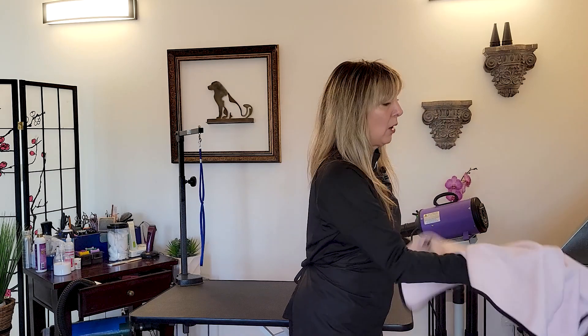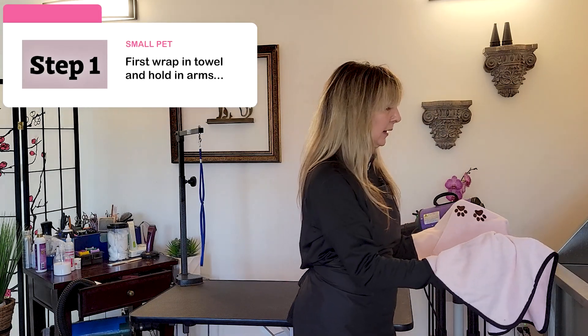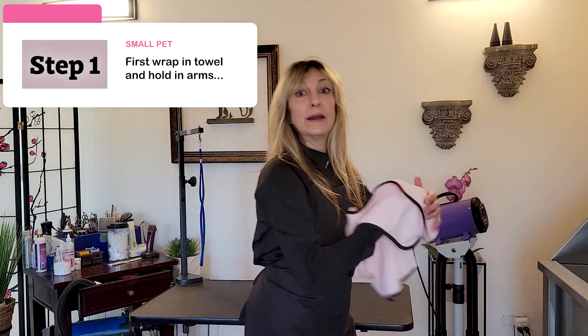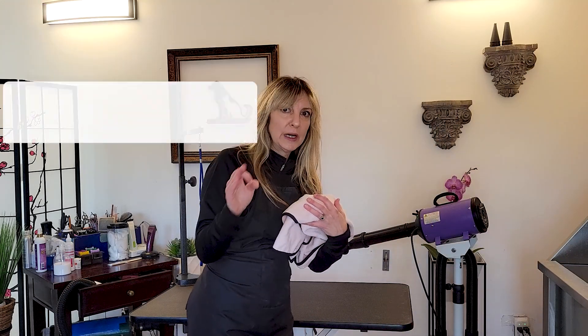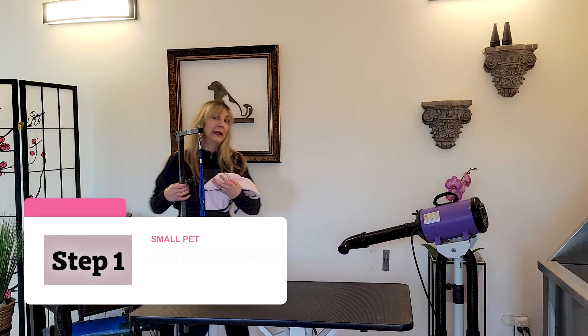The key principle after towel drying a dog — let's talk small dog first. We're going to be wrapping a dog in a towel, carrying them like a baby. The trick is to introduce a sound while you're carrying them securely in your hands.